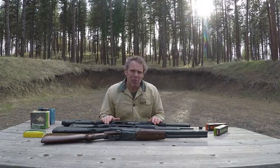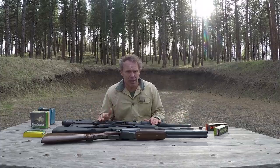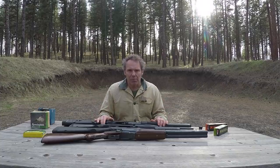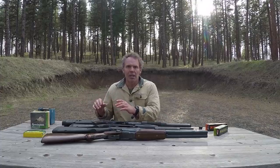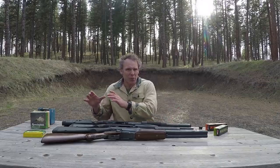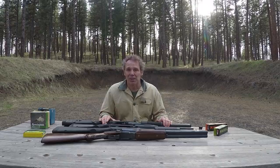Someone else pointed out that because the mini shells can turn a shotgun from 7+1 capacity to 12+1, the Aguila shells would be really useful for three-gun competitions and various shooting competitions. That sounds great — except, and this is just my opinion — I've done a fair amount of competition shooting, and to me the competition is not the end-all be-all event. It's training and practice for the real event: police or security operations, military operations, home defense, or hunting. If you're going to train with 12+1 and then switch to conventional ammunition for daily life with only 7+1, I think you're doing yourself a disservice.